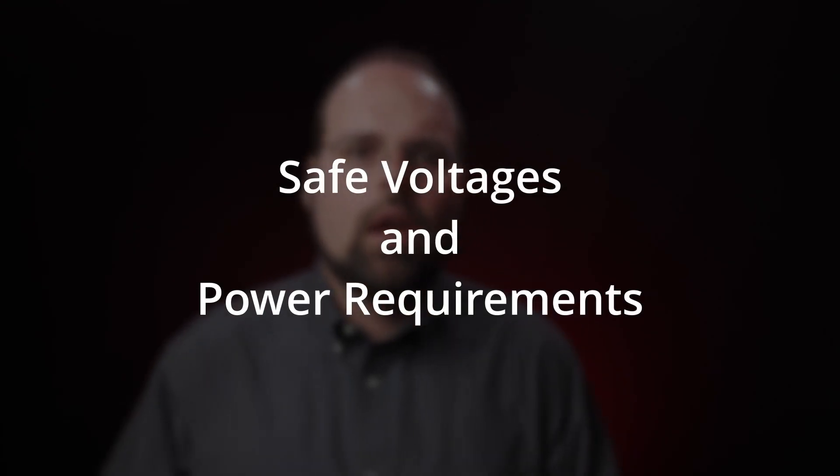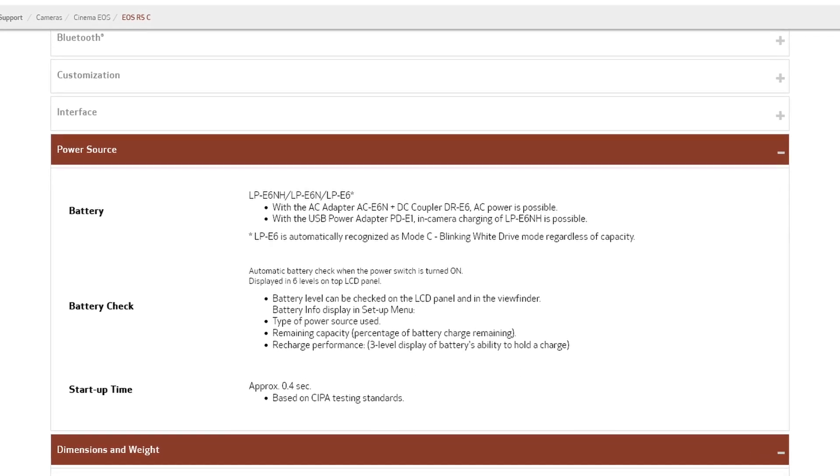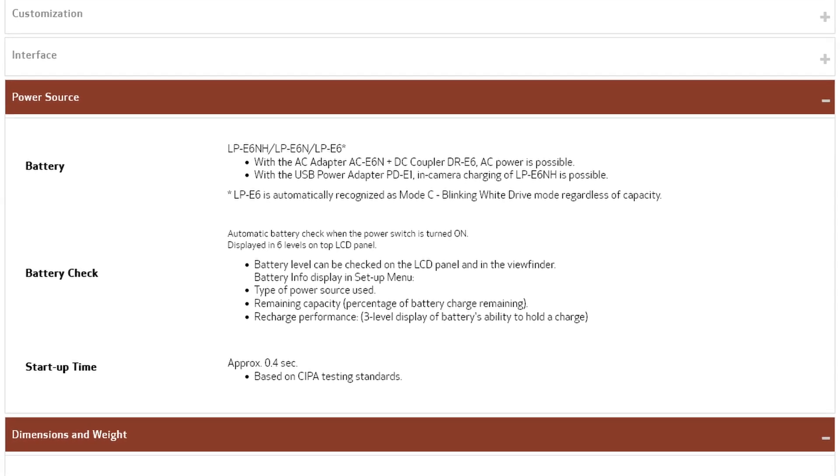First things first: if you're moving beyond Canon's OEM power solutions, you need to know how much power the camera requires and what voltages it can safely handle. Unfortunately, Canon doesn't document this in the camera's specs, which would be really nice. They don't even tell us what the USB power delivery requirements are, which is really frustrating because that's an open industry standard that should just be out there. So I had to figure out what was safe and required in kind of a roundabout way.